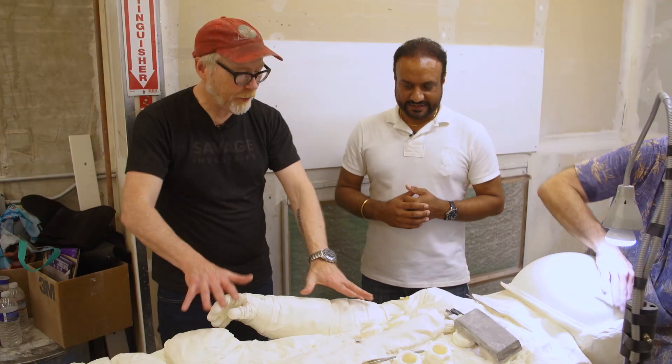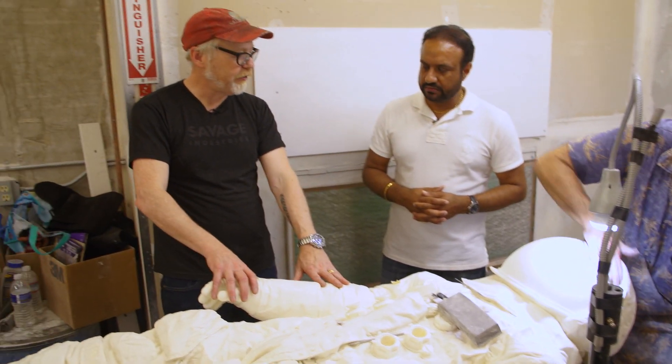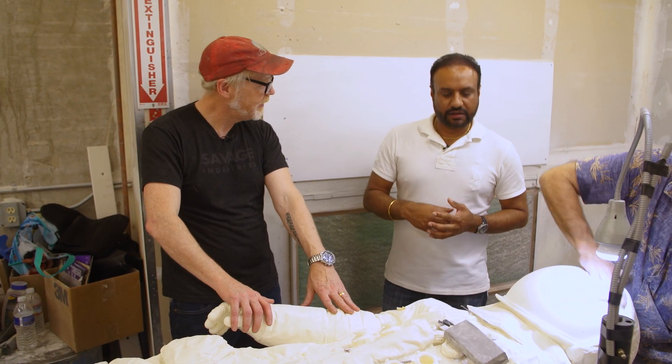It'll spend a few hours here getting sanded and finished, and then it moves on to priming and painting.